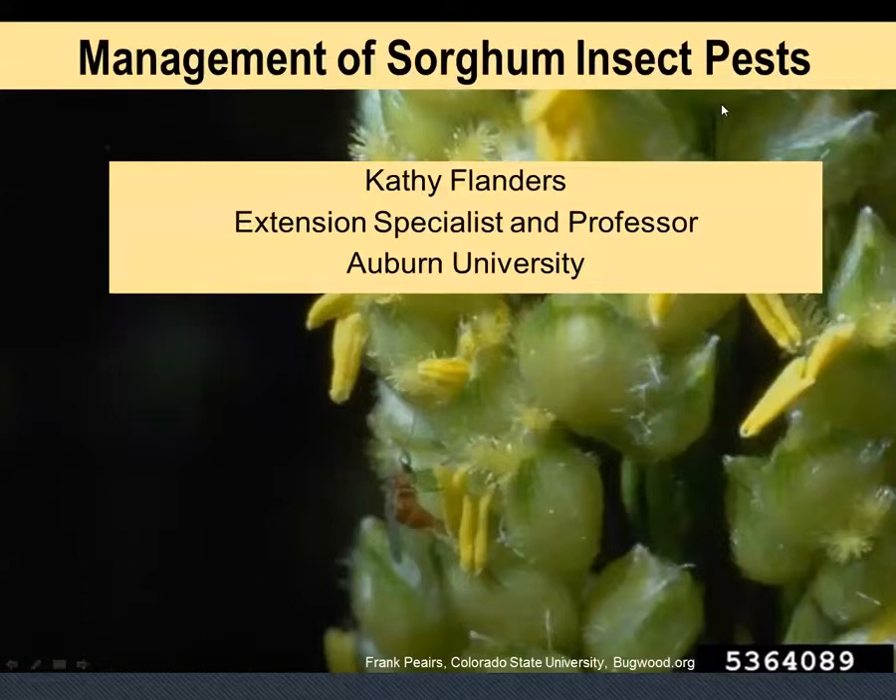I'm Kathy Flanders. I'm an extension specialist here at Auburn University in the Alabama Cooperative Extension System, and today I want to talk about management of sorghum insect pests.